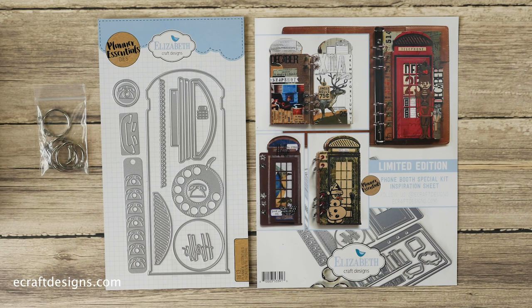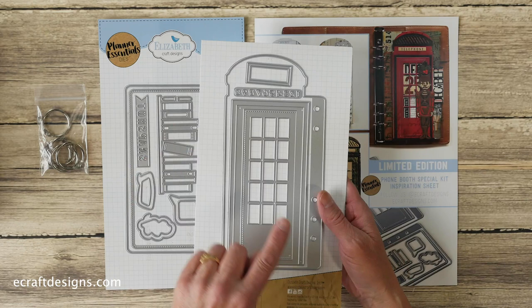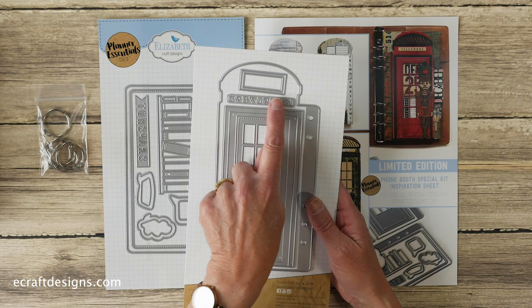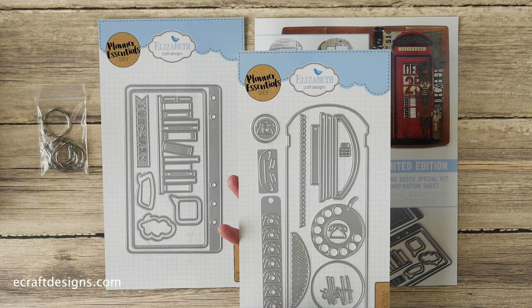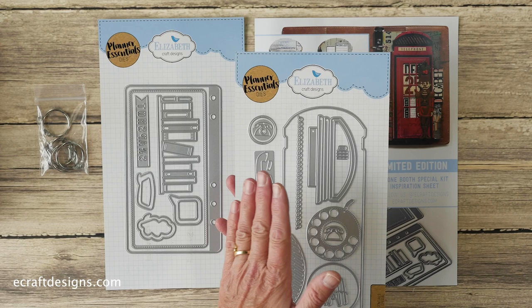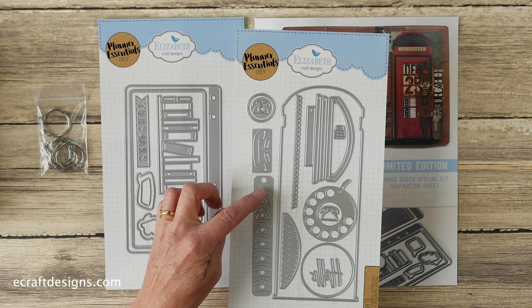So this is the kit — what comes in the kit? You basically get three full die sets: you get the Planner Essentials page, the door, the numbers that go in the dial circle, and a little label that you can put at the bottom. Then on the back you get a solid, so without the matching holes — it's not a page, but it can be a layer on top of the other page, or a slimline card as well. And then you get all the accessories, including the reinforcements for the phone.